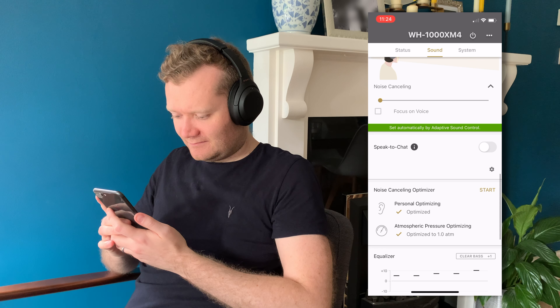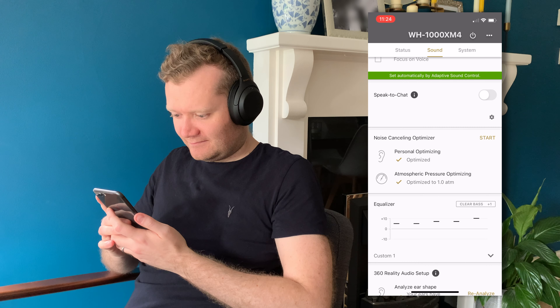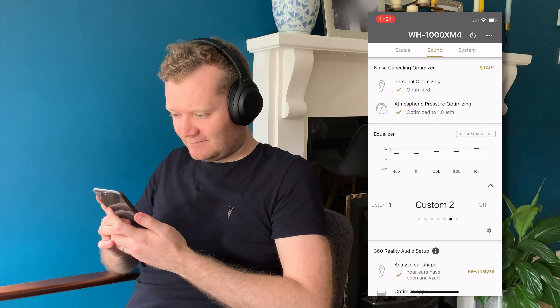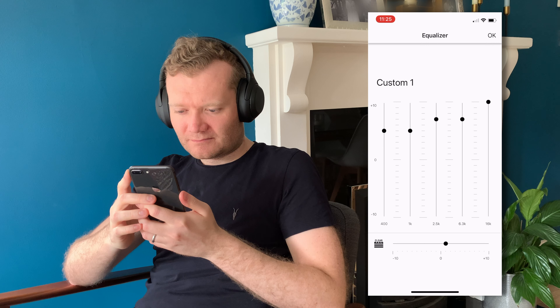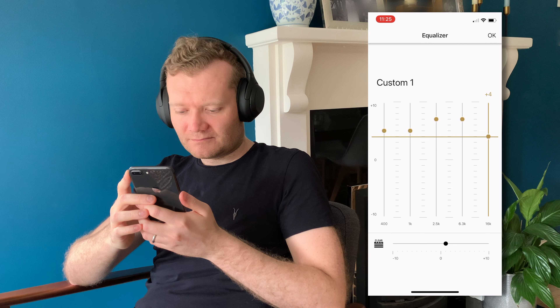Speak-to-chat is visible here — I've disabled it because it would sometimes randomly activate when I wasn't actually speaking, and if you like to sing along to tracks you'll definitely want to turn that off. In the sound section, this is where you can adjust the EQ — I mentioned earlier the bass was too heavy out of the box. You've got two custom options you can save, plus predetermined profiles, giving you plenty of options to switch all frequencies to your exact liking. It's a fantastic touch not offered on my older headphones.